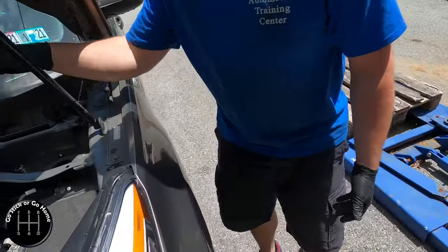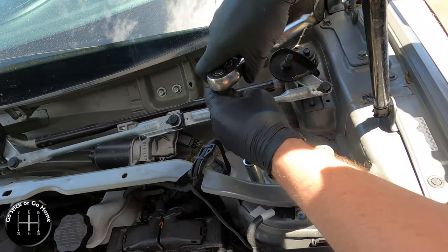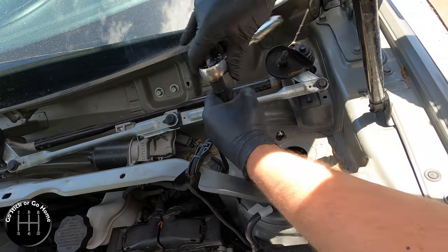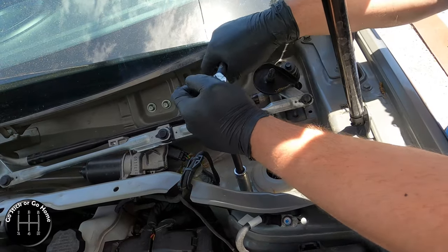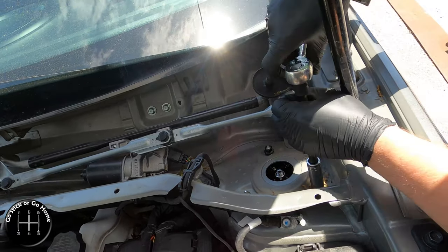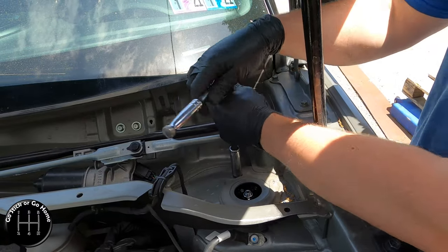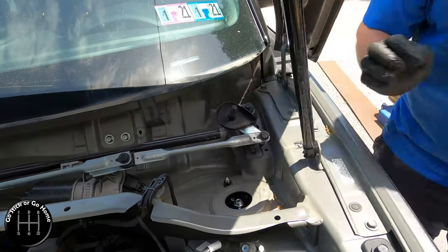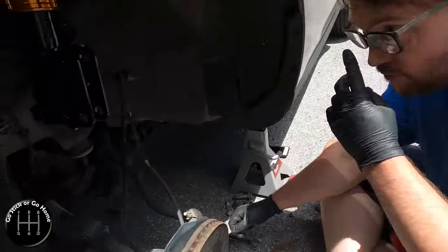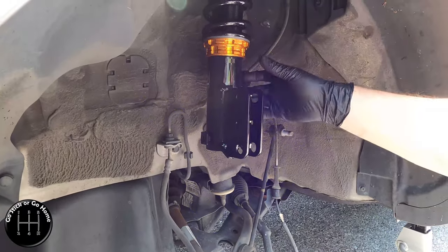Installation is pretty straightforward - we're going to hang it and bolt it in. I'm not going to bother bolting in the bracket for the brake line, ABS, or sway bar link yet, because once we sit it back down on the ground we're going to be lifting it again to adjust. There's no point in mounting those back until we have it sitting where we want it. We're going to push this up - it's probably too low but we'll find out. We have both sides on.